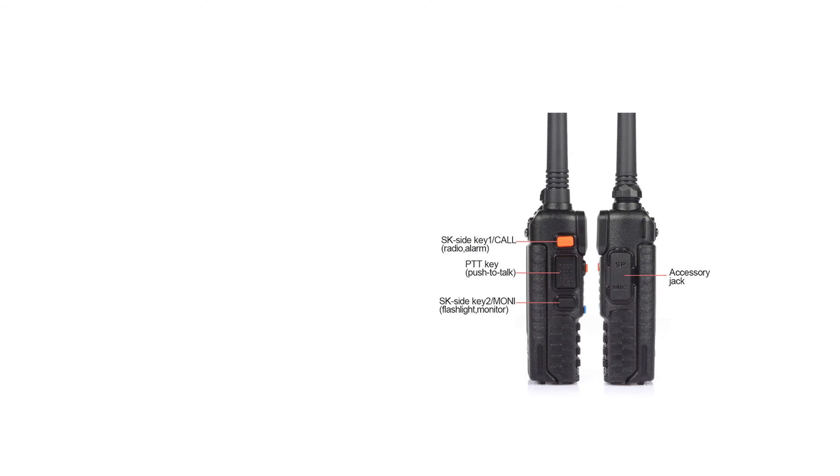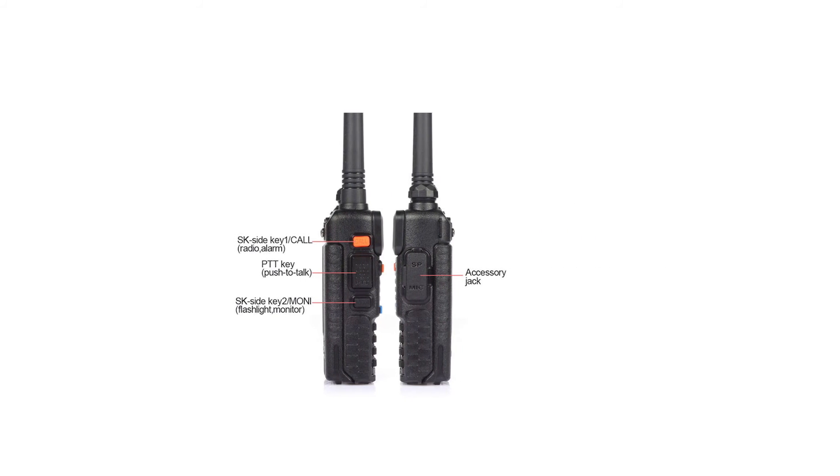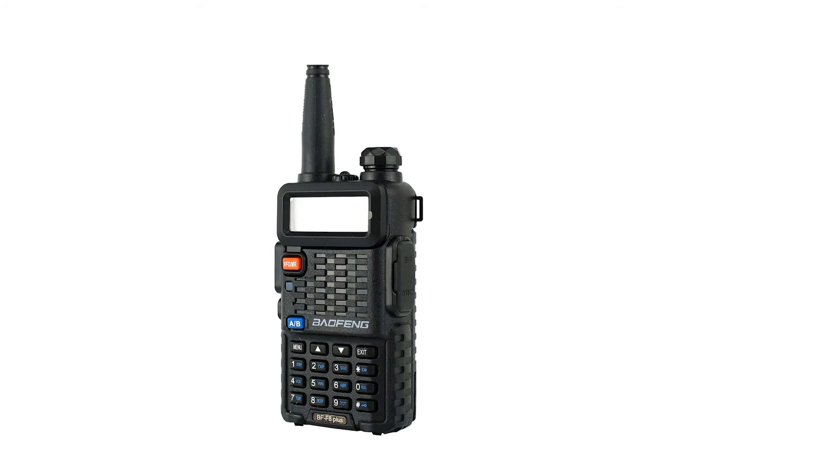The package also includes an earpiece and belt clip. The earpiece is nothing special, and most users end up buying a new one to better suit their needs. As for the belt clip, it is fairly standard and does its job as expected.